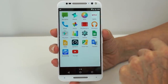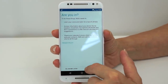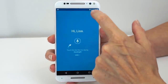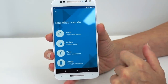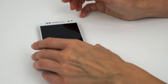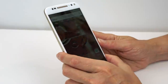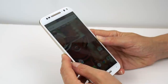Moto settings include Moto Assist, Moto Actions, Moto Voice, and Moto Display — my favorite. Even when the phone is off, you can just pick it up and it'll show you the sleep screen with a little unlock icon. If there are any notifications available, they appear there too. You just pick it up and look at it — you don't actually have to turn the phone on and unlock it to find out if you've missed calls or messages.